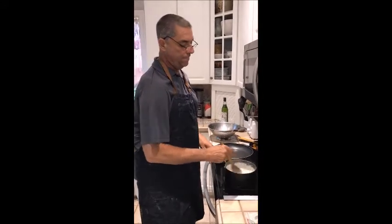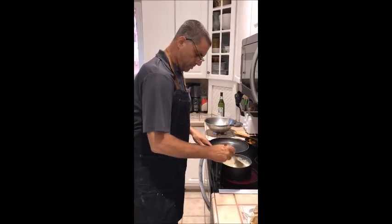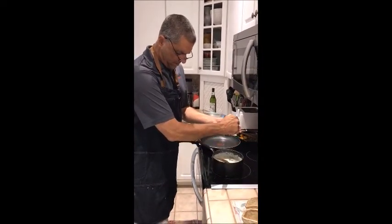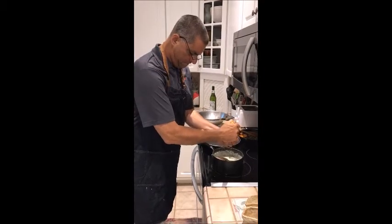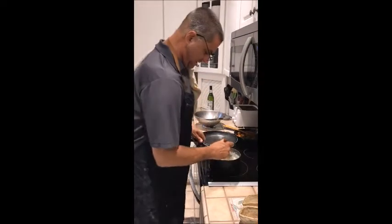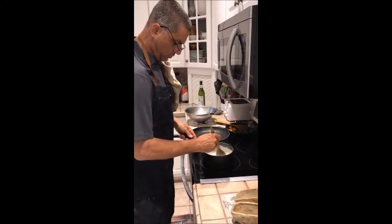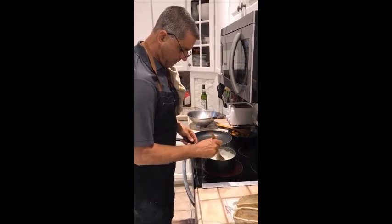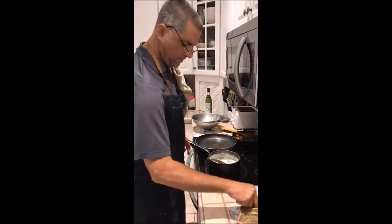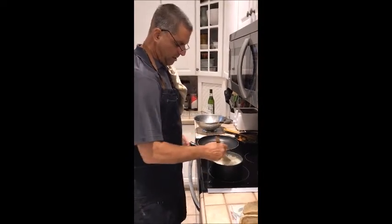Once the butter is incorporated, squeeze in some fresh lemon juice — I have half a lemon here. Catch those seeds. Stir that in, being careful not to break up the swirl too much, because that's the really flavorful part on the salmon. Now add some salt and pepper — I'm using Maldon salt.